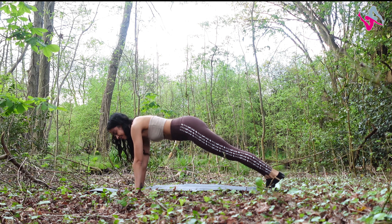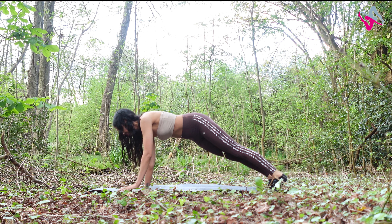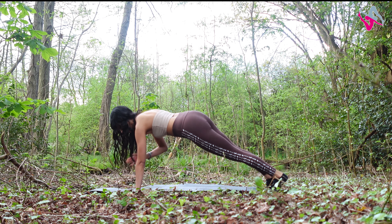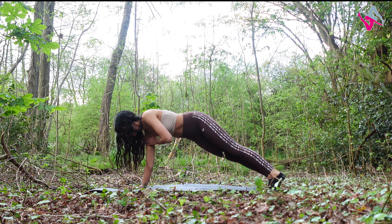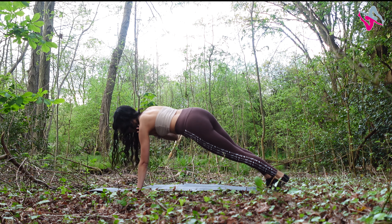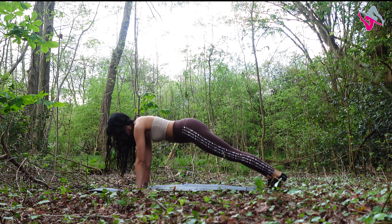From here we're going to go into some shoulder taps. Tap your opposite shoulder with your hand and alternate sides — we're doing 10 in total. You've got five, four, three, two, and one. Make sure you're in a nice neutral spine.